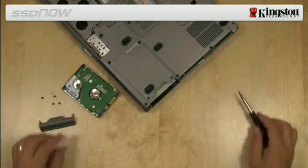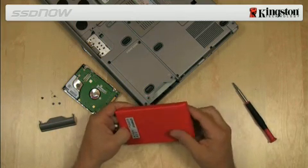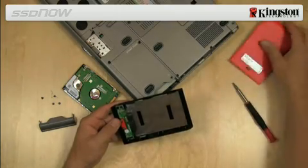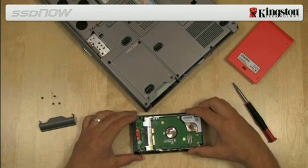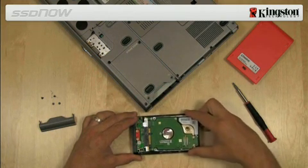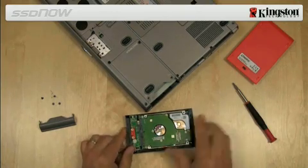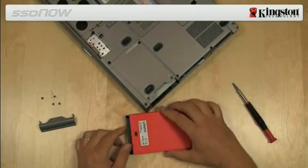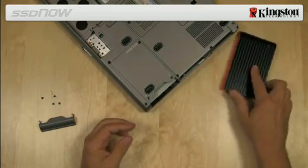Next, open the external drive enclosure included with the kit by pressing down on the release button and slide the two panels apart. To assemble the system hard drive together with the external drive enclosure, align the pins of the hard drive to the SATA connector on the enclosure and push them together until the drive is securely in place. Then, align the top and bottom panels of the enclosure and slide them together until they snap into place.